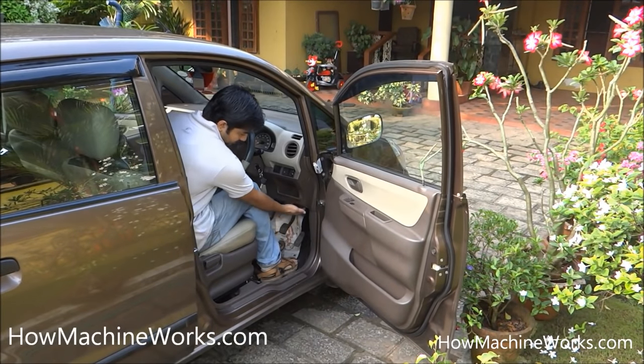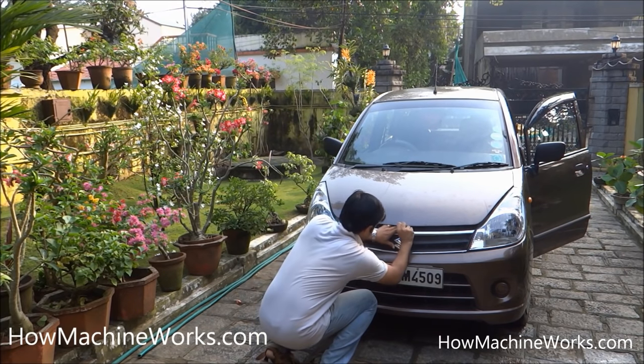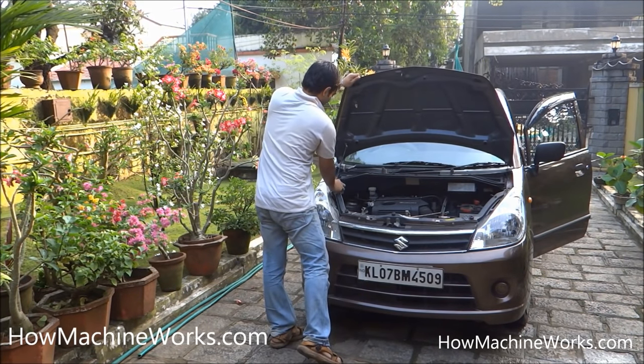Just push it so the bonnet will be free. Now there's a small lever between there — push that one also, and now the bonnet is ready to open. Put the supporting rod over there and now it's open.